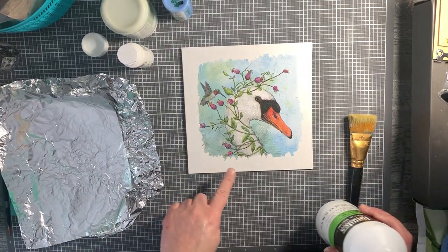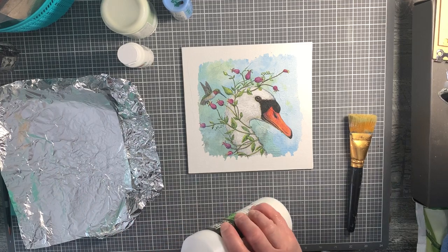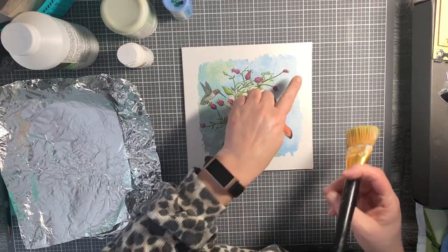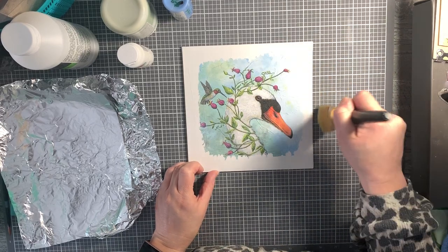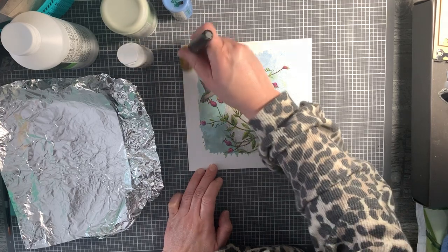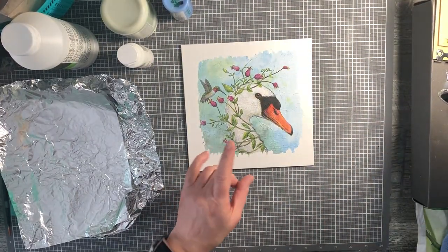Look at that gorgeous edging on it. We need to get this dry. I can see I have excess matte gel medium, so I'm going to wipe the excess off the edges. Then I'm going to dry this with my hairdryer.